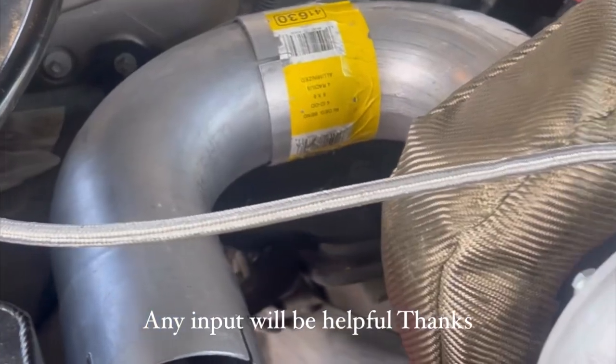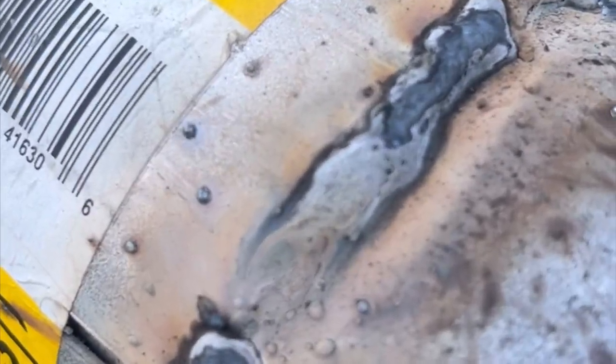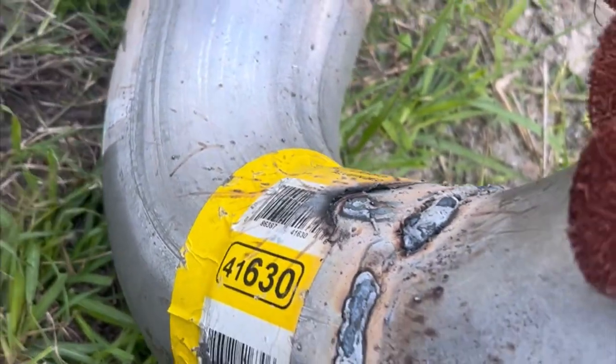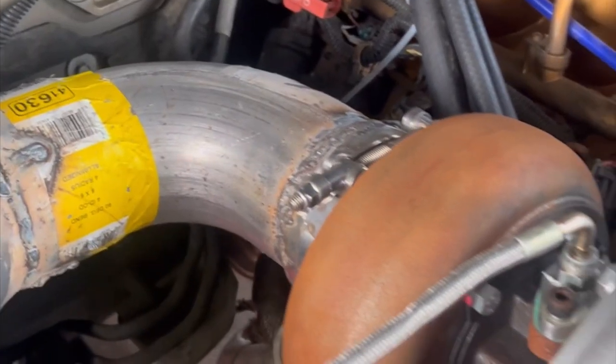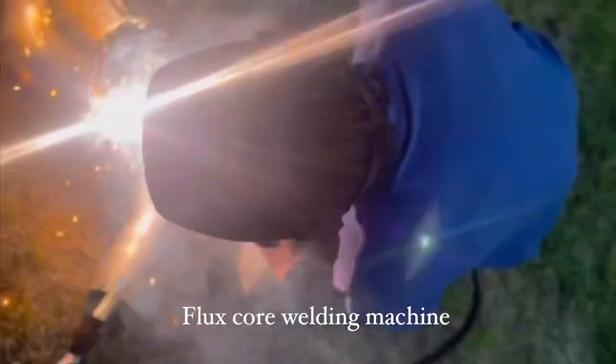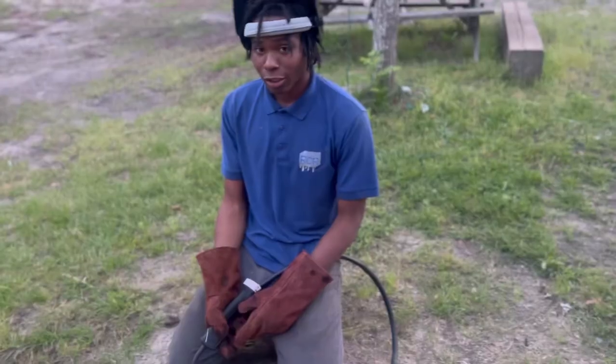As you can see, I am putting together my turbo down pipe and I'm really excited, especially practicing with my new welder that I got from Harbor Freight. If you want to start off welding, I'm telling you, go to Harbor Freight, get the Chicago Electric and you can practice and get comfortable as you go.